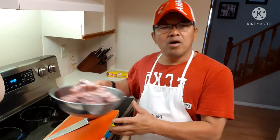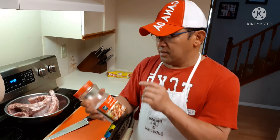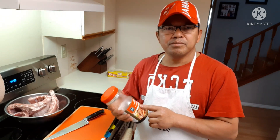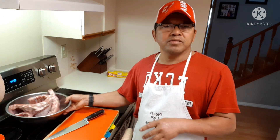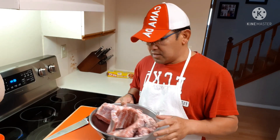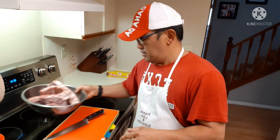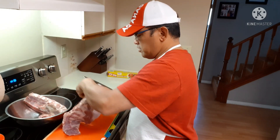Hey, what's up guys! What we're making today is pork ribs with our Korean kalbi marinated sauce. I'm just going to chop this up and marinate these pork ribs all day. I'm making this for supper.